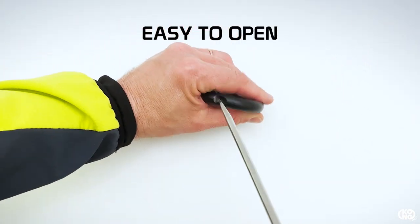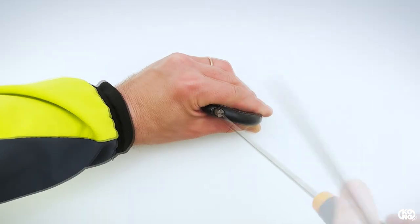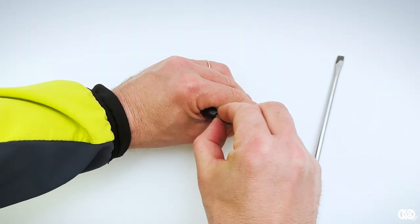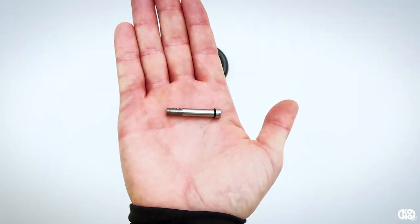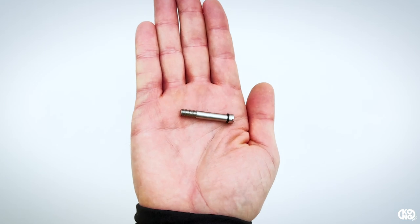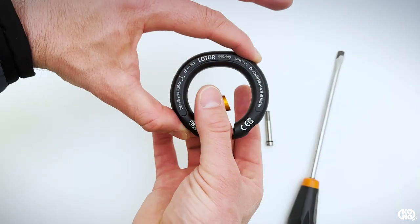It has a removable gate operated by a slotted screw that does not require the use of special tools — just use a simple flat screwdriver. The screw is equipped with a rubber seal that ensures optimal tightening without annoying vibrations.